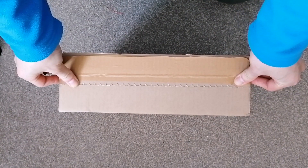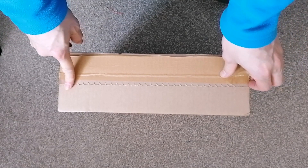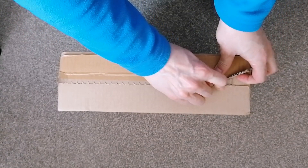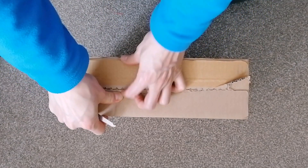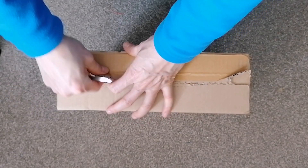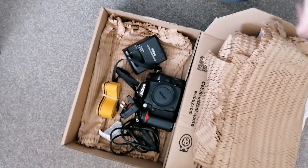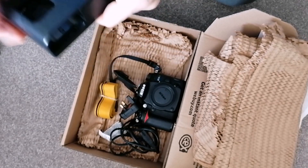Alright, just received a parcel from CEX. I ordered a Nikon D7000, so I'm going to open it. It's a used camera.